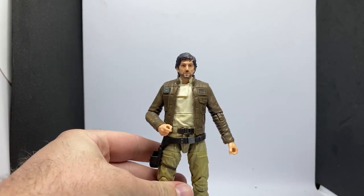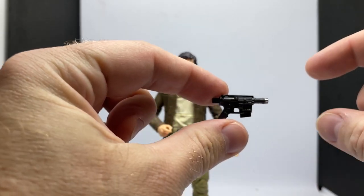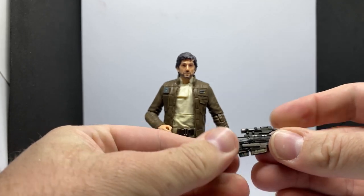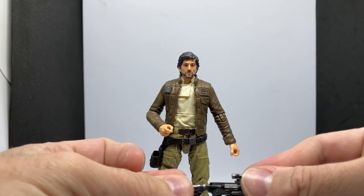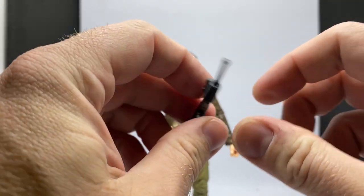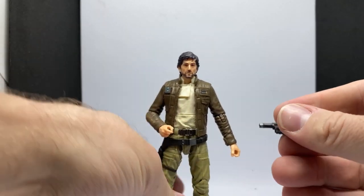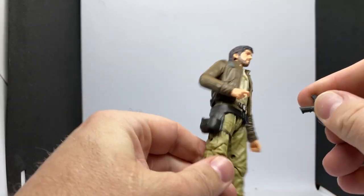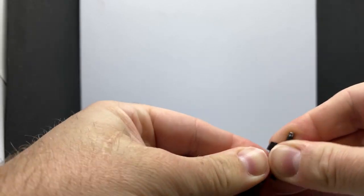Accessory-wise, it does come with his blaster, which has attachments to put it into the sniper configuration. It all snaps together nicely — nice tight fit, so that's cool. It's a nice looking weapon. Without the sniper configuration, it fits nicely in that holster. I think I like that handheld pistol, so we'll put that in his hand.